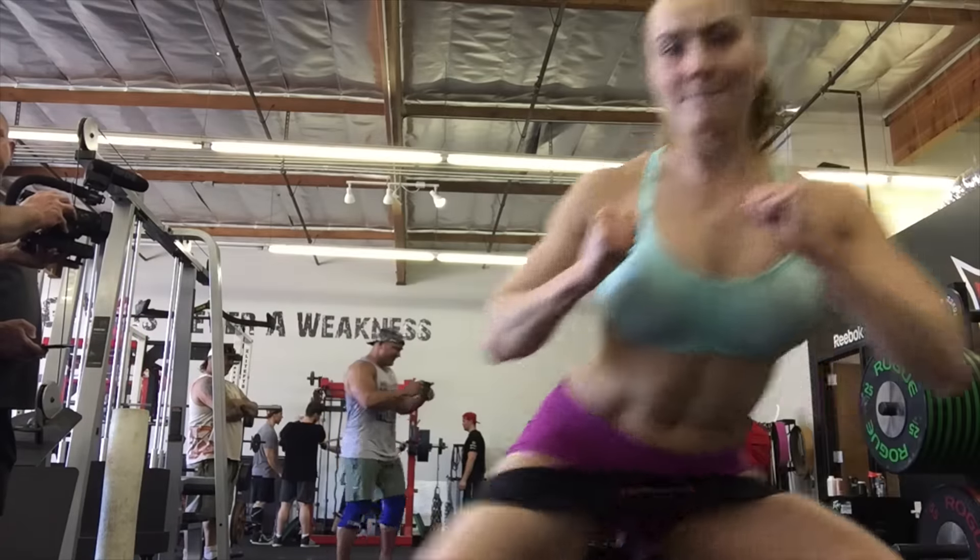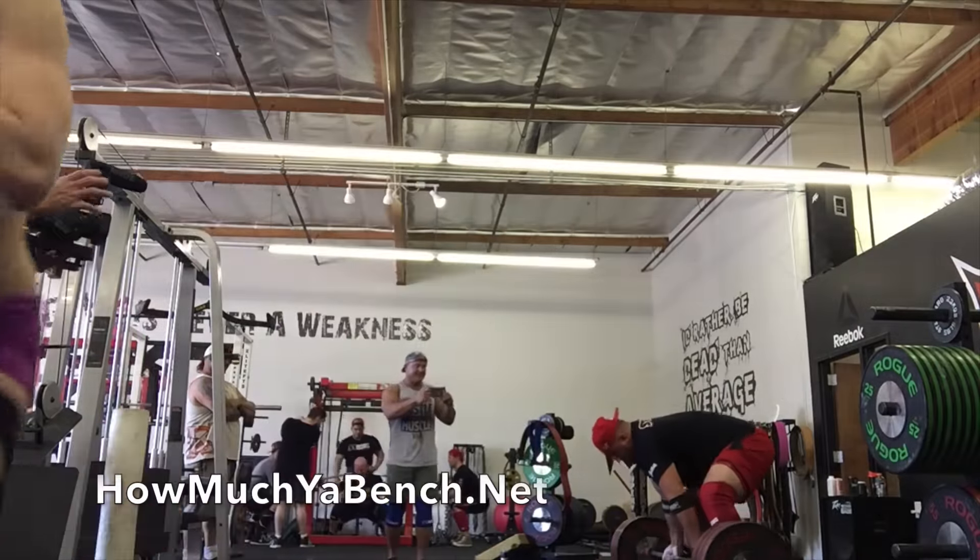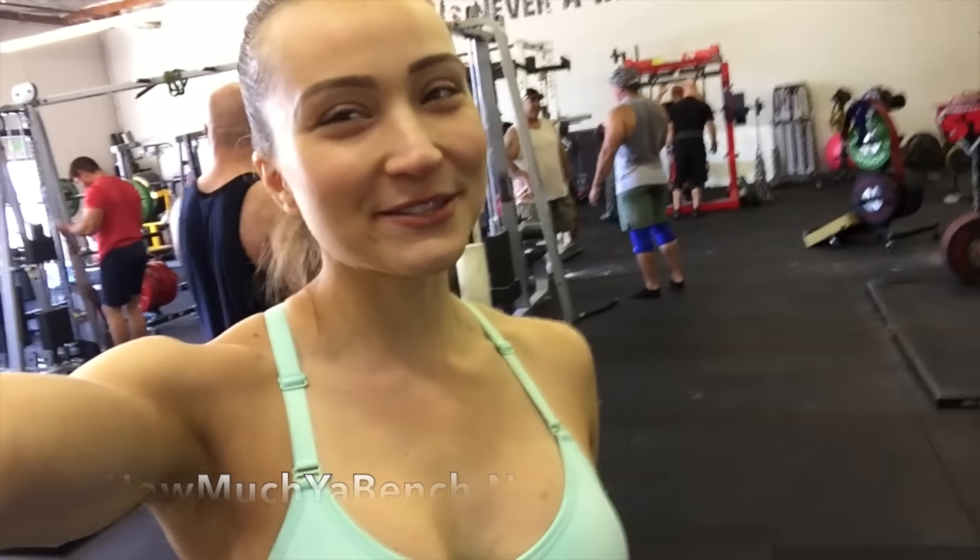The hip circle is very affordable and you can get it on HowMuchYouBench.net. Oh my god, I'm dying — that was so hard! That was an amazing workout. That was Mark Bell's hip circle and he just taught me how to do it in a proper way.